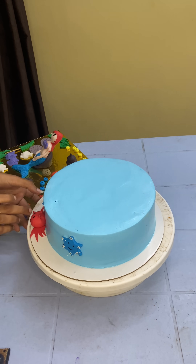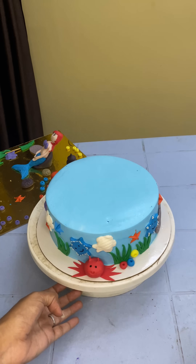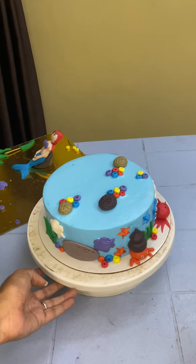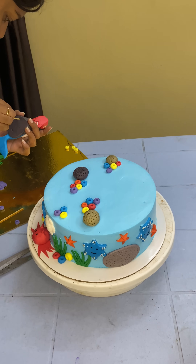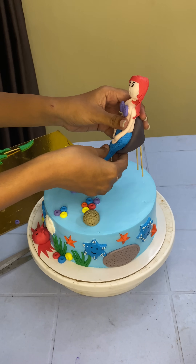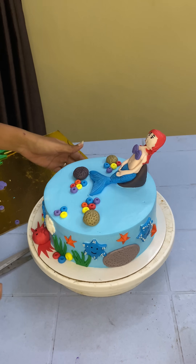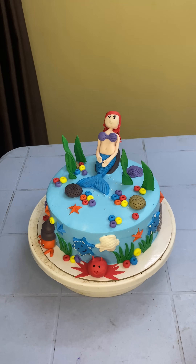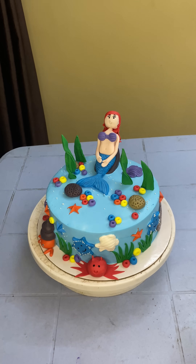Now we will set the stones on the top. Finally, we will put a mermaid on the cake and balance the two sticks with a stone. We will set the two sticks in the cake and put some white sprinkles on top, then set the leaves.